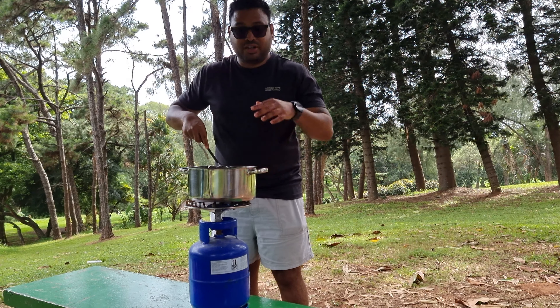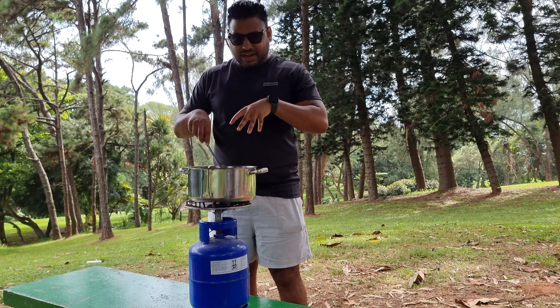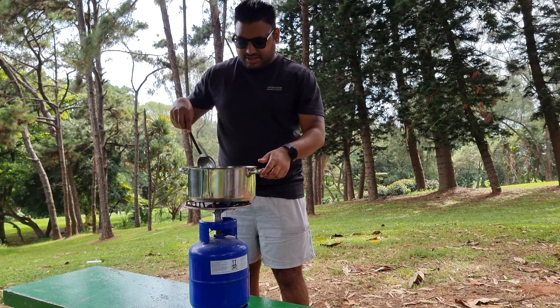I'm going to let this crab cook in the oil for about 10 to 15 minutes. After that I'll take it out of the pot and then we'll do the spices and stuff.